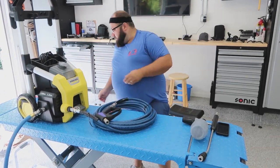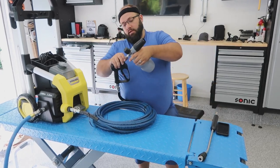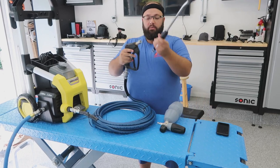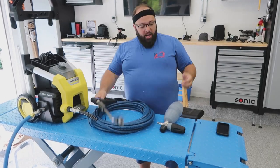Oh, this is going to be so nice. And then — foam cannon away. All right, now pressure wash away. Hashtag winning.